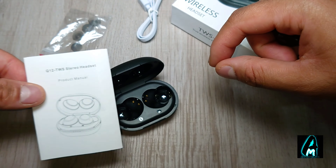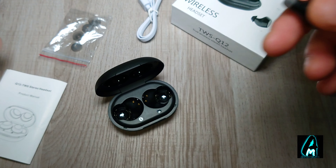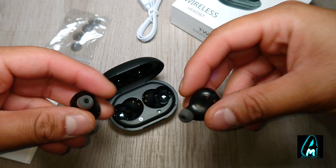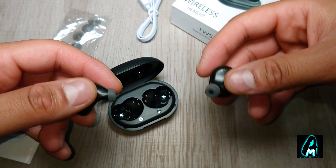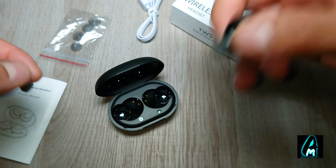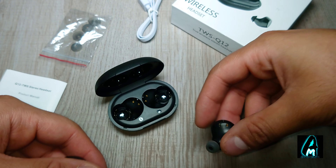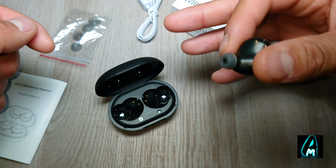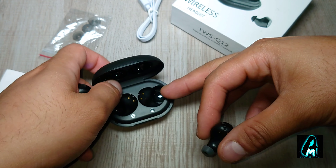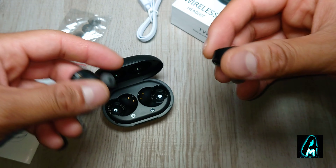It comes with a micro USB charging cable and also includes spare earbuds and a user manual. These earphones give you around six hours of music time, 120 hours of standby time, and only require one hour to charge up.